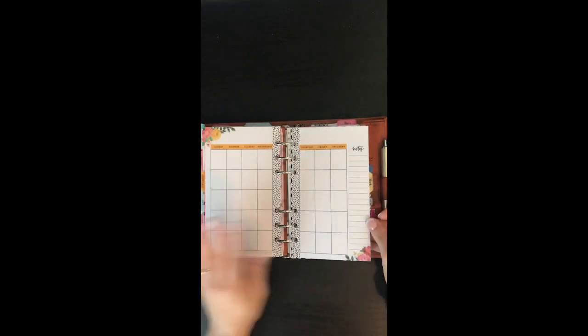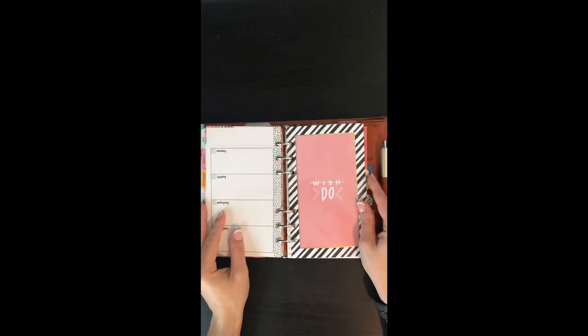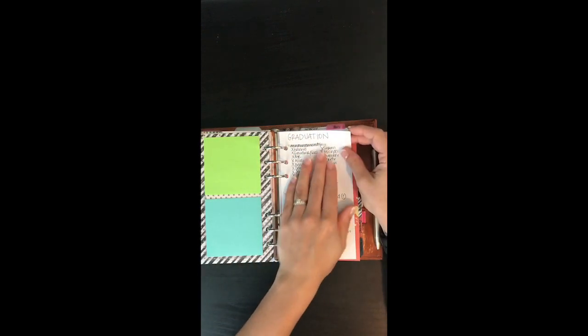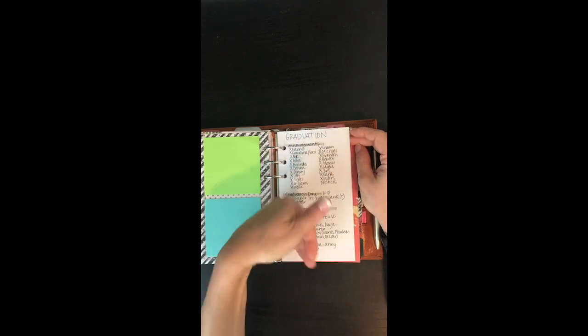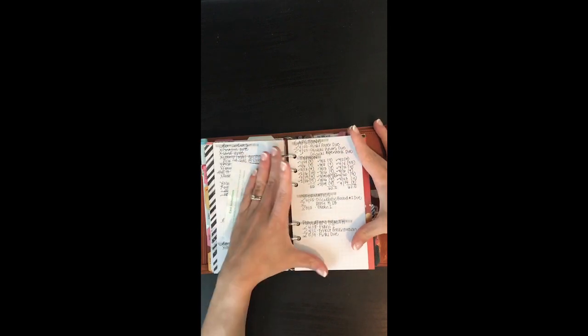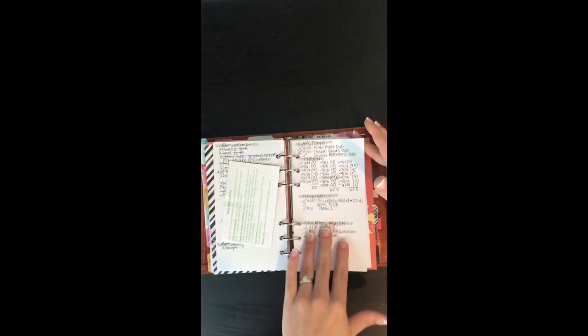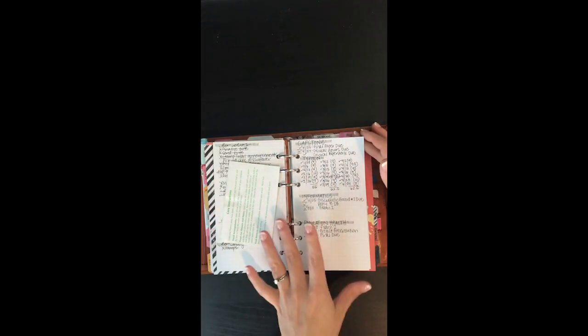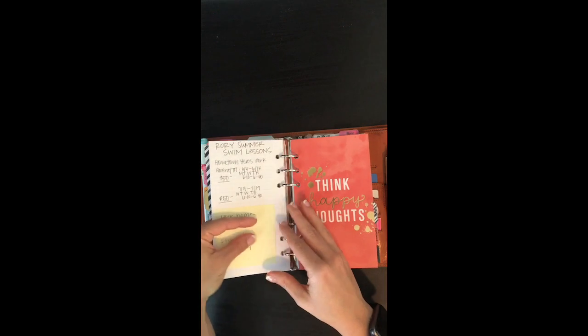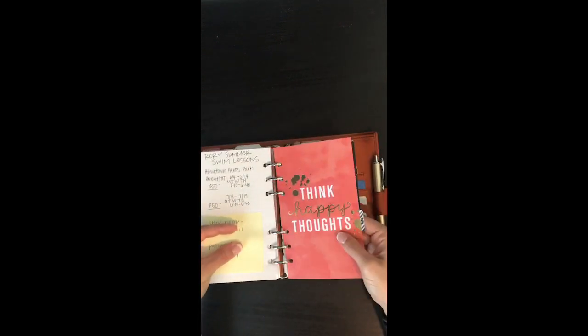Then August and September, though I don't have anything in September yet. My next section was previously my work section but is now kind of my project section. I have a clear divider. This is my graduation to-do list — graduation is tomorrow, so excited! This was my overall to-do list for graduation and other things I needed to do. This was my final push for school — all the things I needed to accomplish — so I could just check, check, check and see what I needed to do at a glance. These are some gifts my girlfriend and I are doing, and we signed my daughter up for swim lessons.